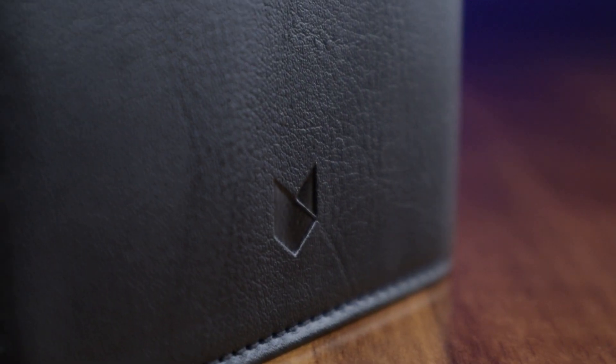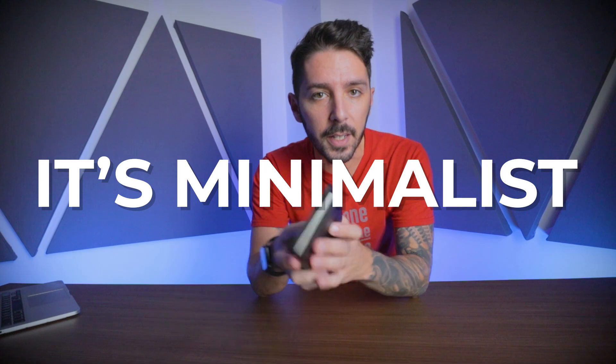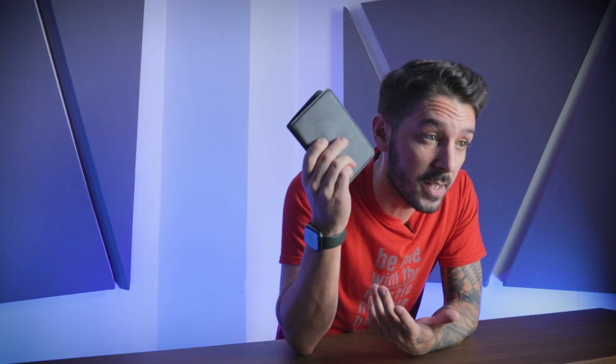This is our Minaal RFID travel wallet review. Like all Minaal products, it's smooth, it's sexy, it's minimalist, but it's also f***ing expensive. So is it worth the $80 US dollar price tag? That's exactly what we're about to discuss. Let's jump right into it.